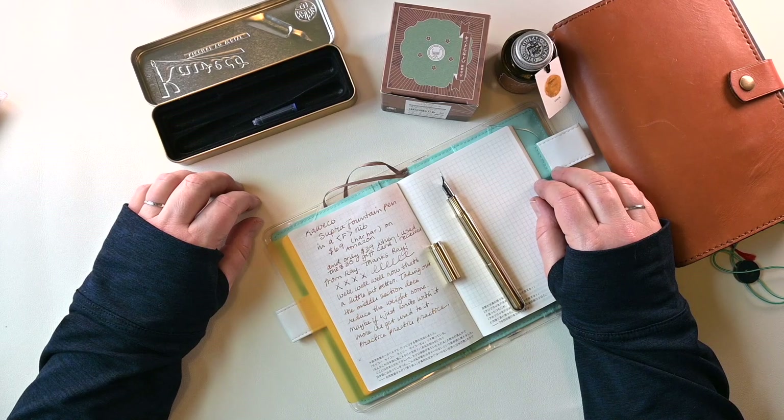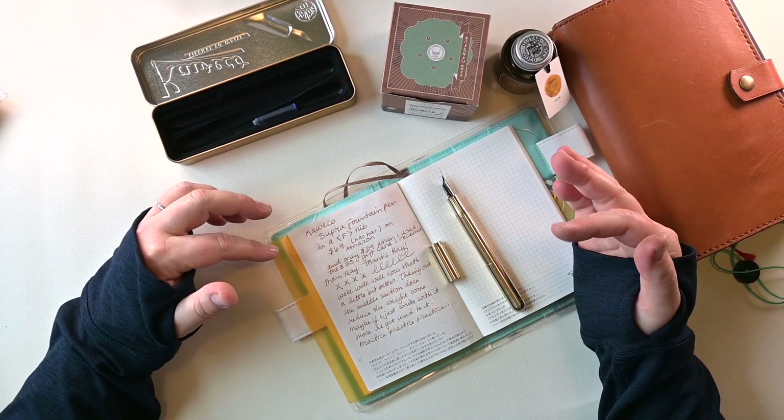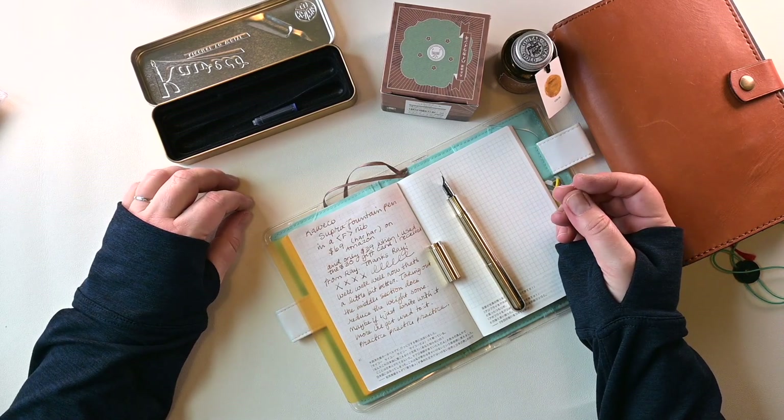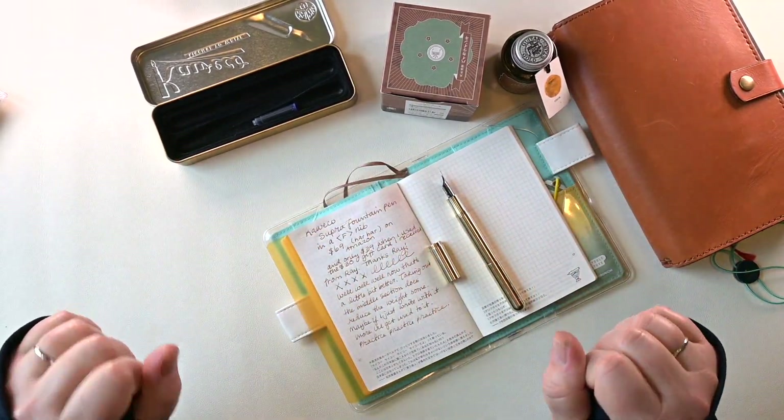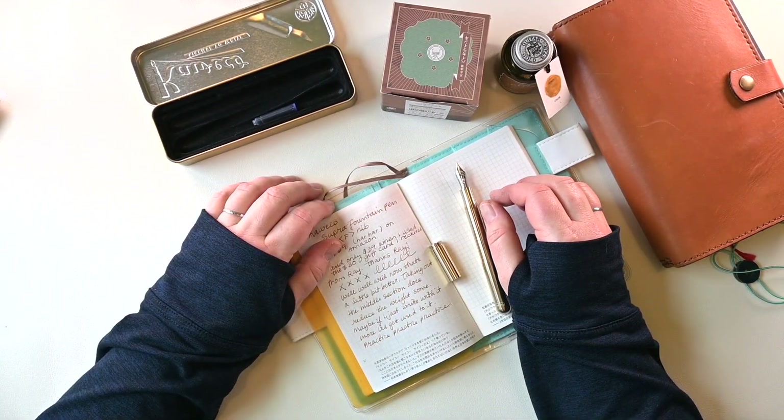Well, that's it for this week, guys. Thanks for joining me for another new pen day. Leave a like and comment below if you'd like to. I love sharing my love of fountain pens with anyone and everyone. See you back here again real soon. Bye now.